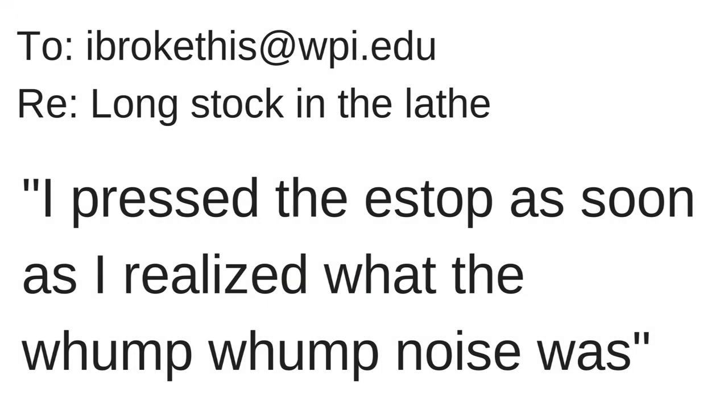One of the lab staff or an instructor should have set up the lathe and tested it before you arrive. This is a good time for you however to look critically at everything you see, and please do not hesitate to ask questions.